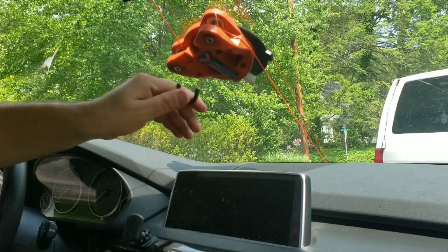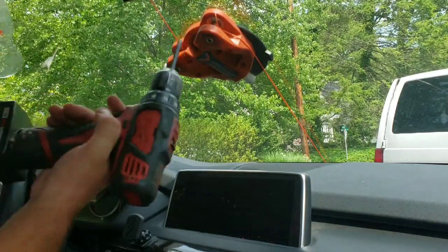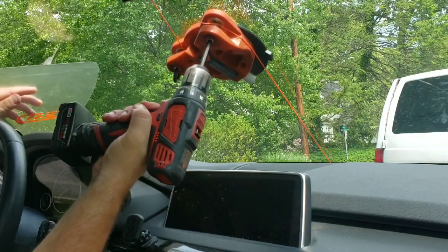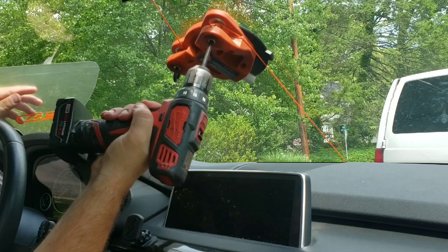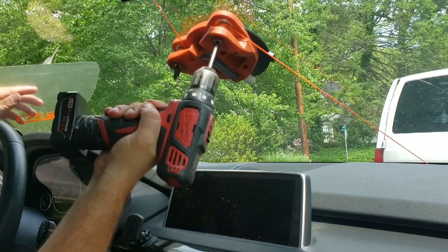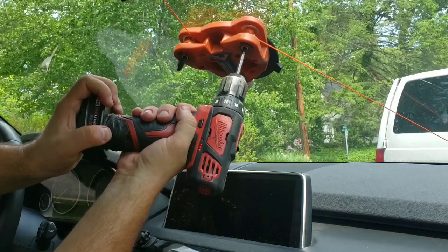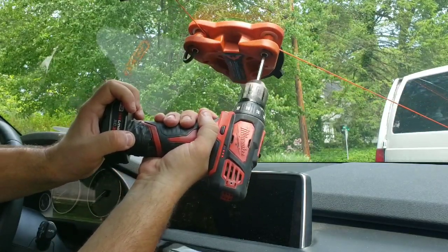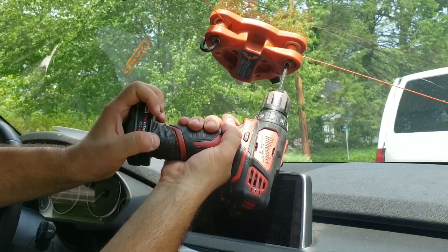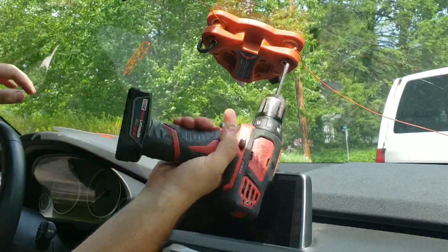Now we'll go to the other side — switch this and go here. And it's traveling, so you gotta be careful. Now the tool is moving the opposite direction, but it's just positioning itself. Oh, I've caught on something — gotta go the other side.